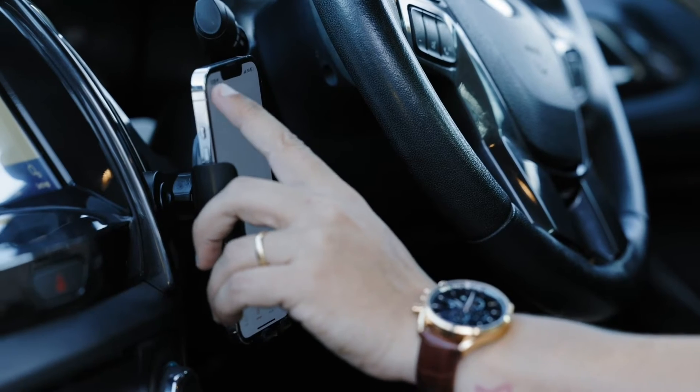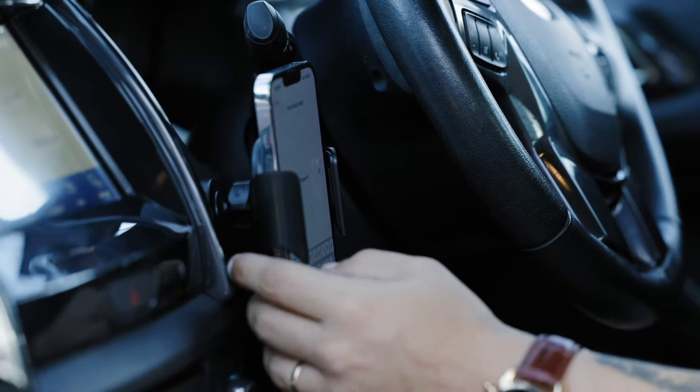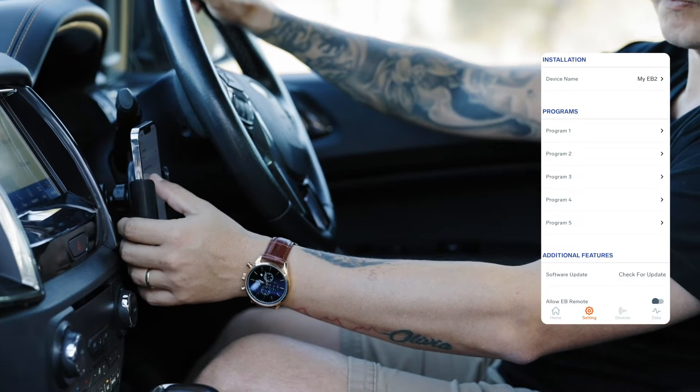Let's adjust your settings. The ElecBrakes app allows you to create custom preset programs to suit your trailer in different conditions. To adjust your settings, tap Settings and select Program 1.